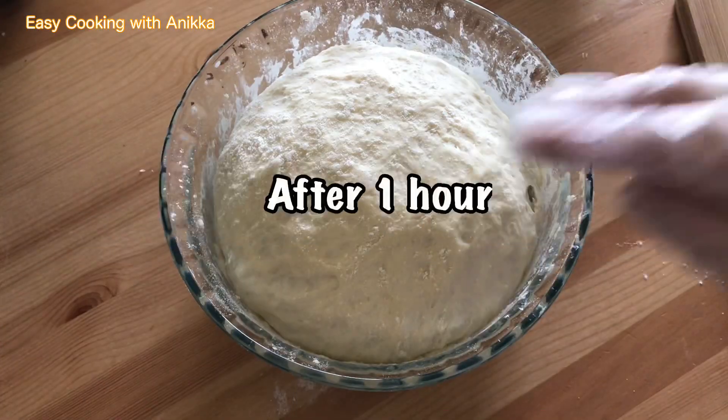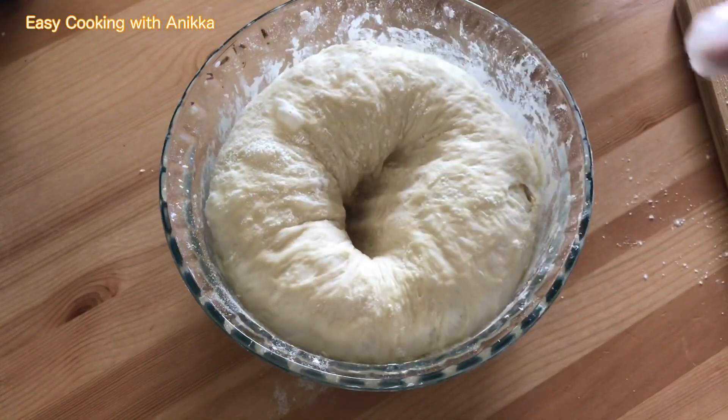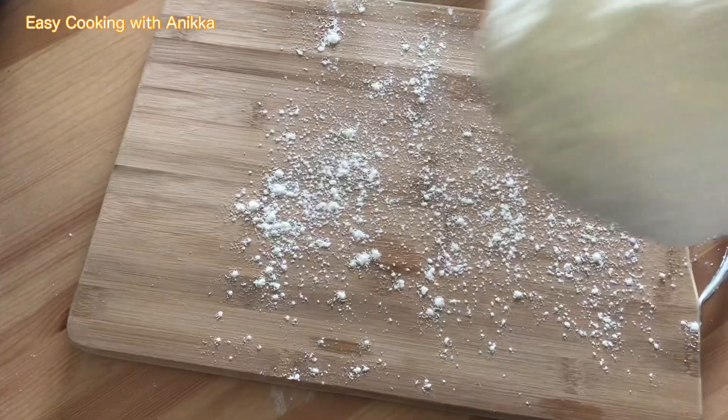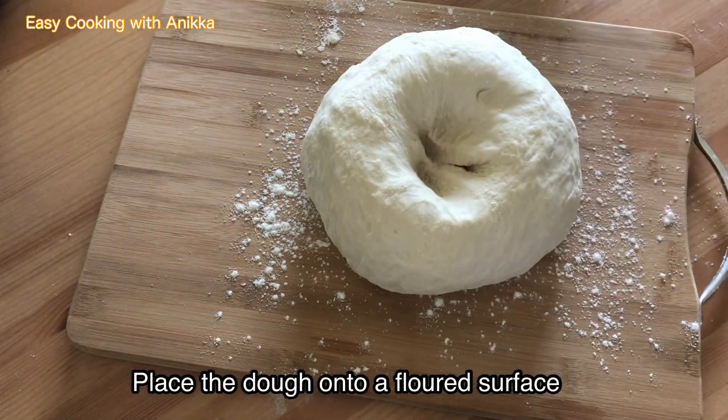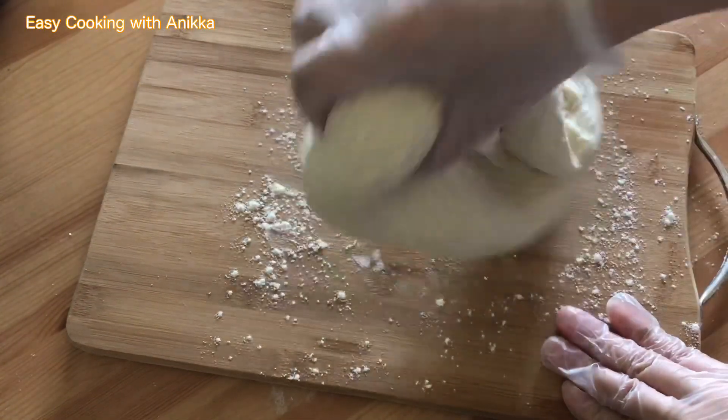After one hour, this is how the dough looks. We're going to place our dough onto a floured surface and knead again for five minutes.